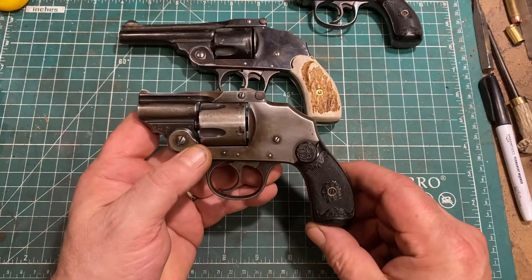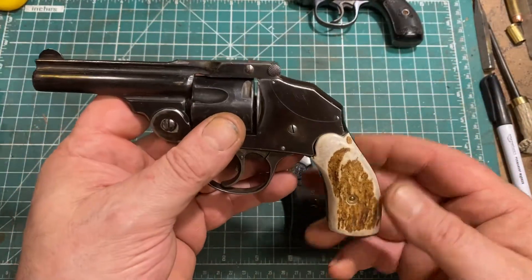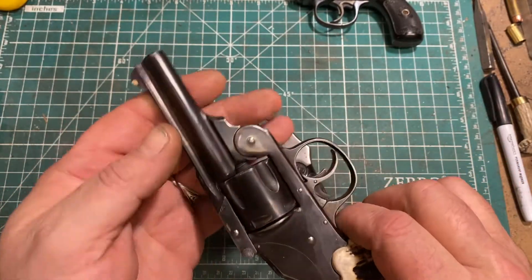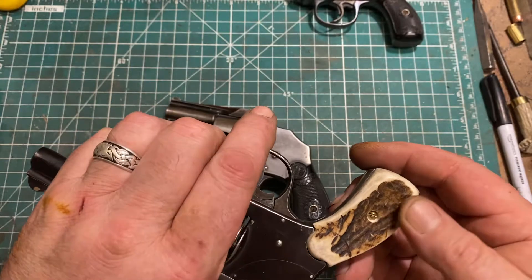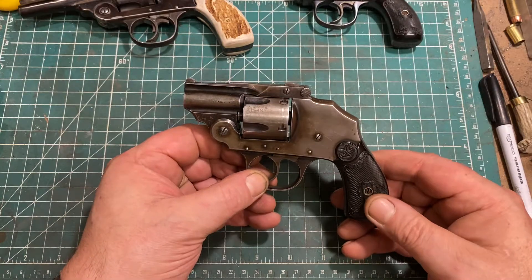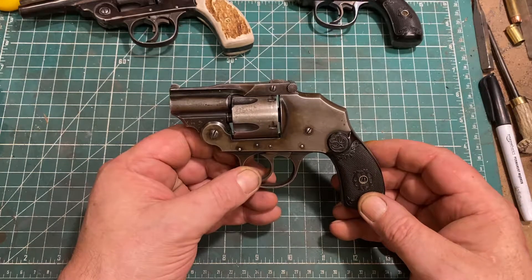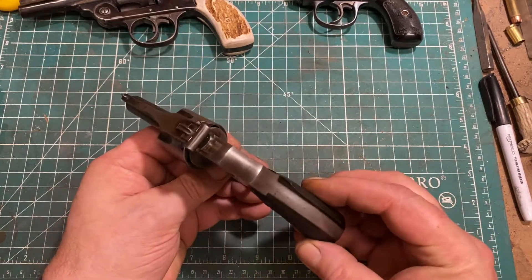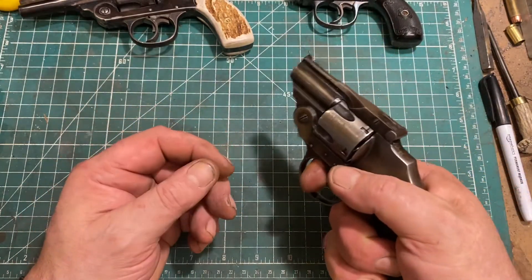I've left the stock grips on this one. On the model two I've made a set of antler grips, because antler is cool. The stock grips were broken when I got that gun — it's also been refinished, so I felt no need not to replace them with much cooler antler grips. Interestingly, the stock grips on the almost identically sized Smith & Wessons absolutely do not work for me despite being practically identical in shape and size — this one actually does work, some subtle aspect of the ergonomics.